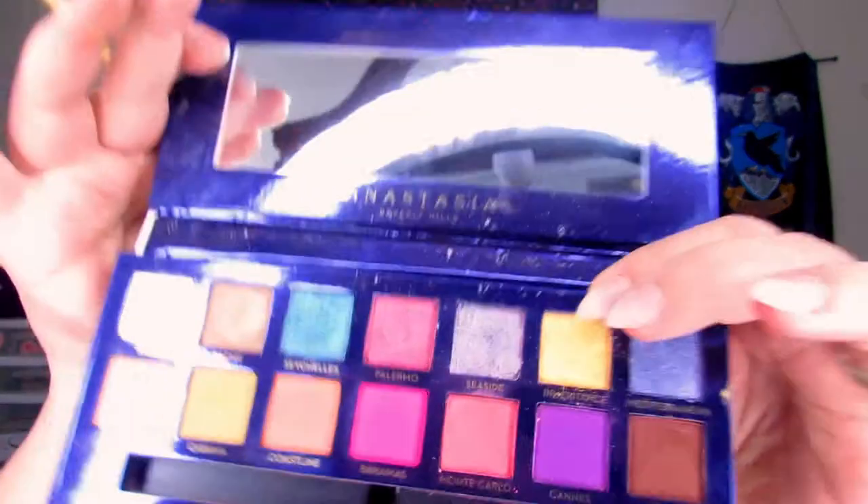At first I really wasn't feeling this look too much, but I mean I kind of am now. Now for the inner corner — we're going to stick with the yellow. I am going to take that same liner brush I used under my eyes and pop back into Inheritance, and we're just going to blend this into our inner corner.